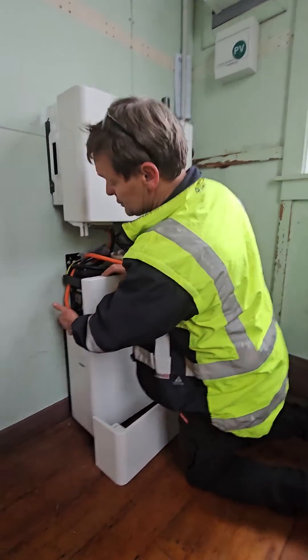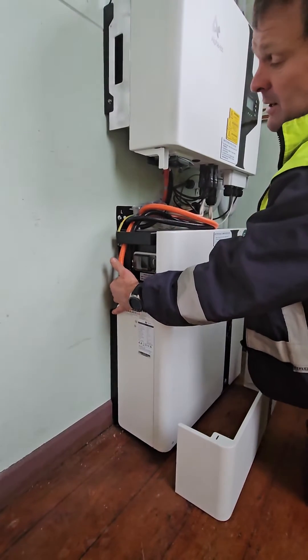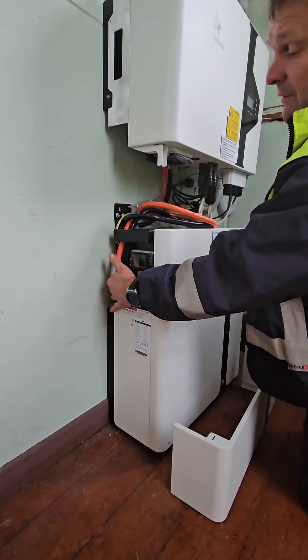Turn your battery off first. First the BMS, which is a little round silver button here on the side. Push and hold that for 10 seconds.